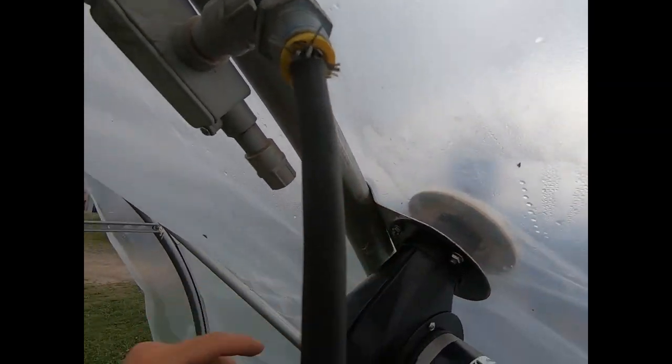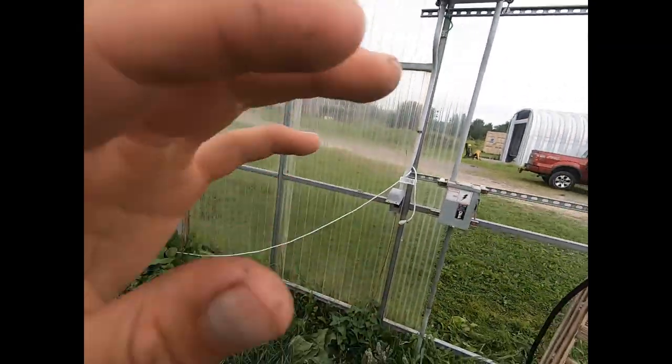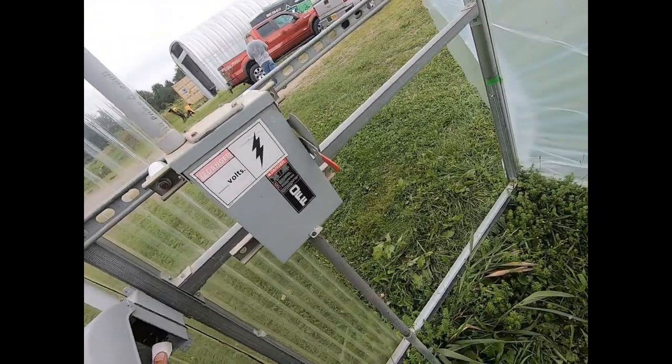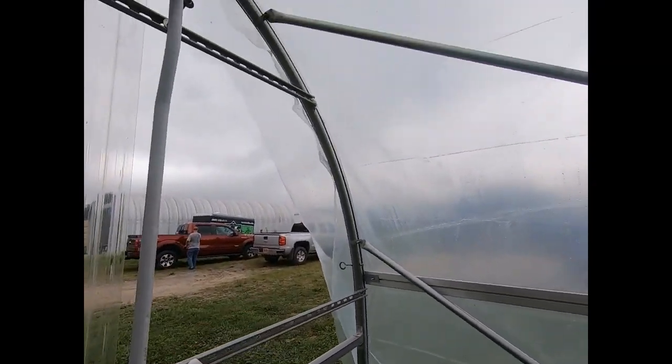Now the last thing we're going to do is tighten this down and plug it in. We're going to hear our inflator motor start running. Up here we have an adjustable vent. The wider opening it is, the more air is pumping into there. We're going to leave it wide open for the time being, and then adjust how much it needs to be open once the plastic is inflated. The size of your high tunnel and how many holes in your plastic will depend on how open this vent will be.